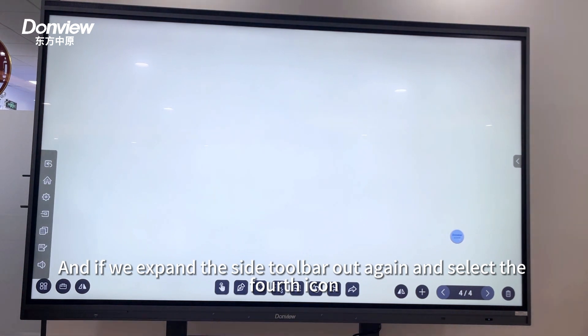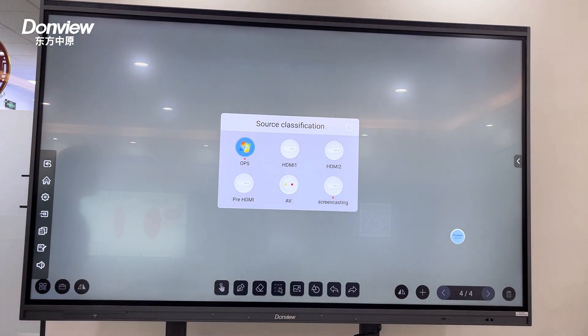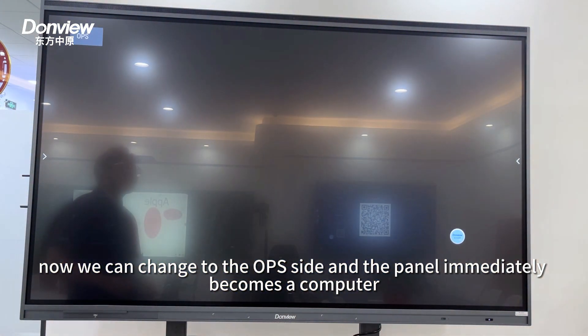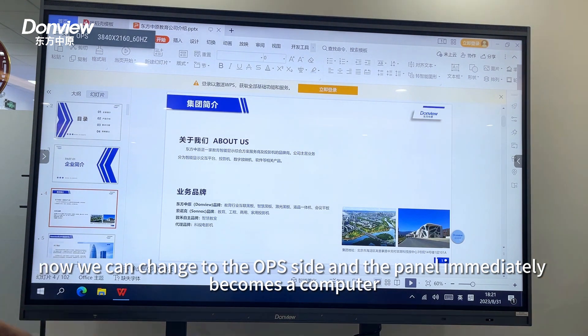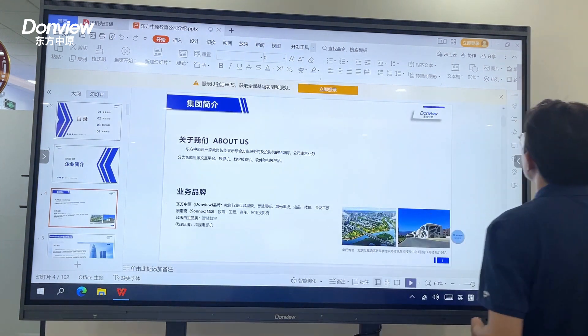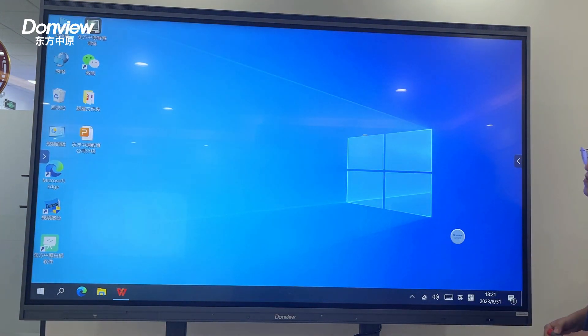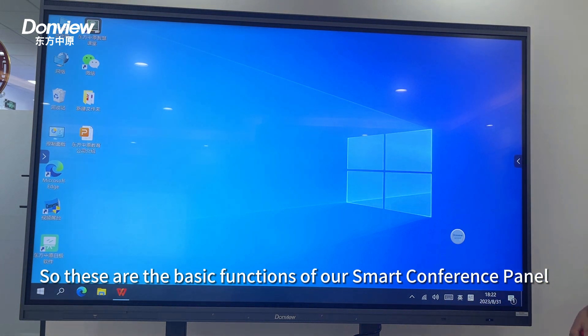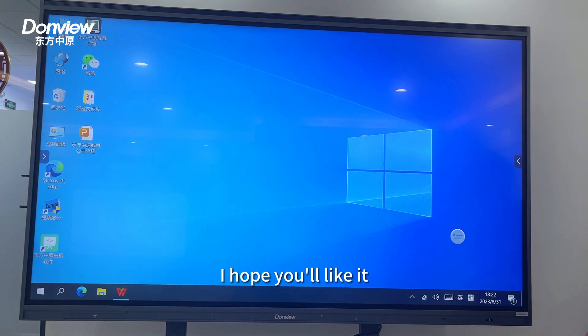We can expand the side bar again and choose the fourth icon to switch to the Windows side, and the panel immediately becomes a computer. These are the basic functions of this smart conference panel — I hope you like it.